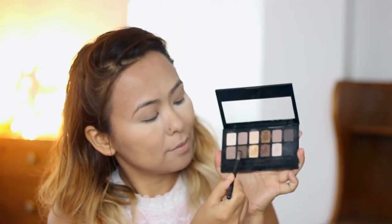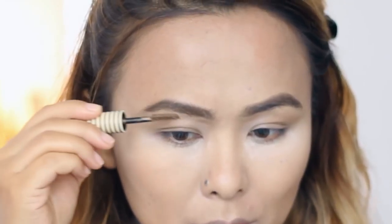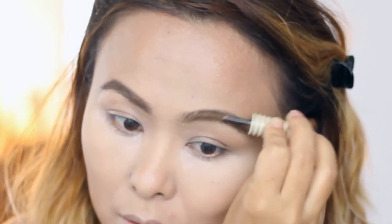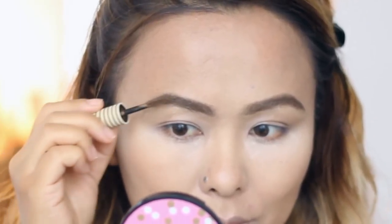Moving on to the eyes — first I'm taking my Maybelline The Nudes palette and using a matte dark brown eyeshadow with a flat angled brush to fill in my eyebrows. The next step is a very interesting trend I noticed on the red carpet this year: using an eyebrow mascara to sweep the brows in an upward direction. So many celebrities were rocking this swept-up brow look — you can use any normal eyebrow mascara for this.